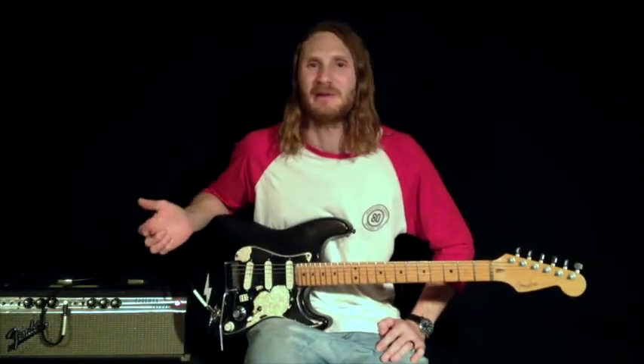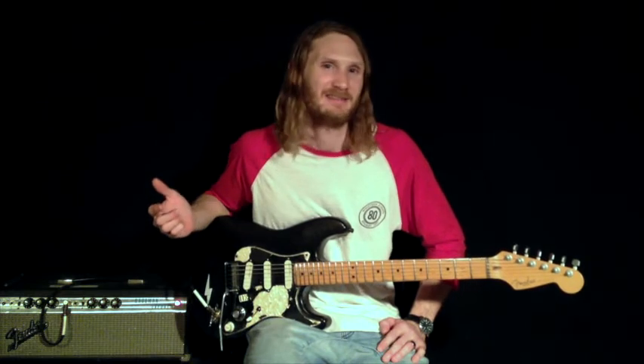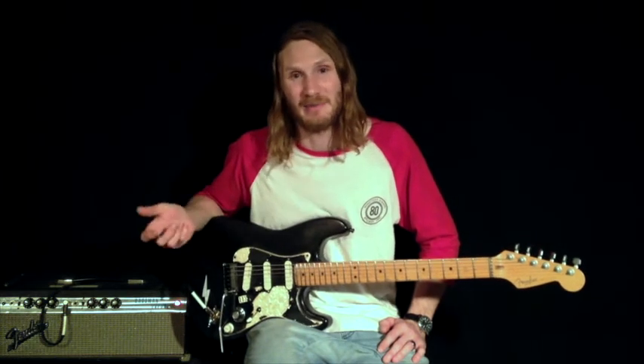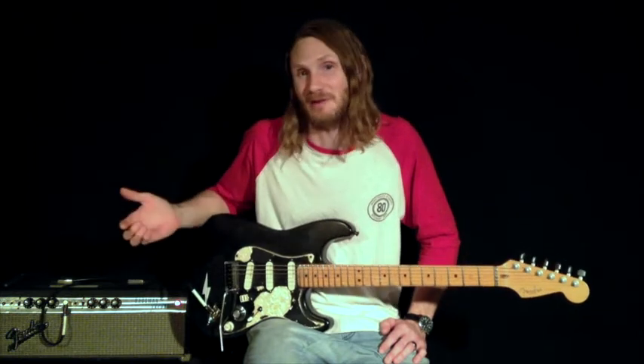This is my Holy Grail reverb pedal. I love this pedal — it's so simple to use. There's really not a bad sound you can get out of it. If anything there might be too much decay, but it's just one knob — you turn that back. If you had to have one reverb pedal, I'd recommend this one.